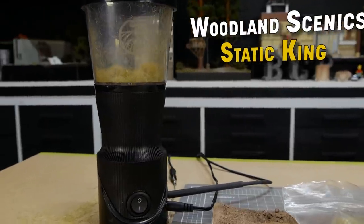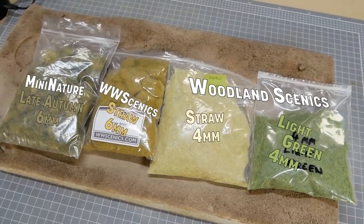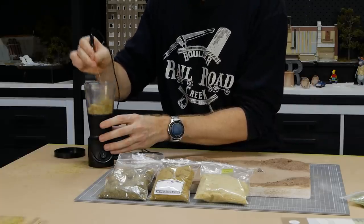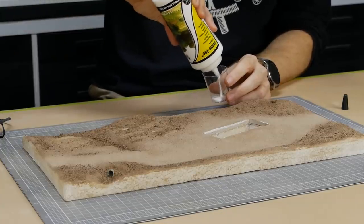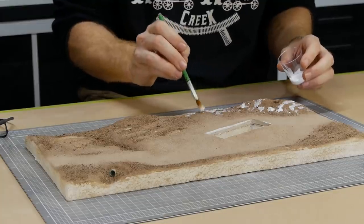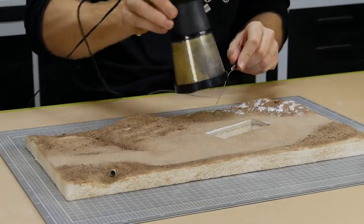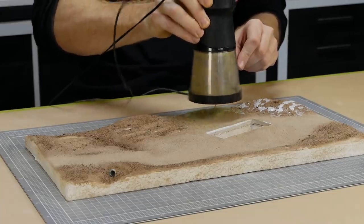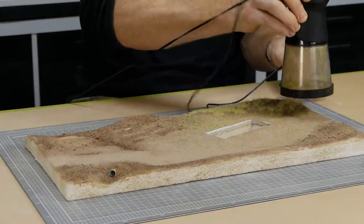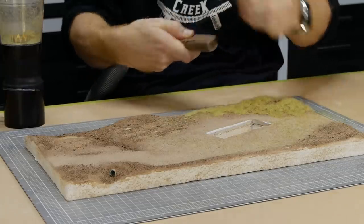Now for static grass — I'm using the Woodland Scenics static king. The hopper is filled with a variety of four and six millimeter grass to simulate dry grass you might see in mid-summer. Static tack is stippled across anywhere you want grass, deliberately leaving patches of dirt so the grass looks more wild and unkempt. The grounding wire is held close to the glue and the hopper is tipped over and shaken about five centimeters above the surface — like magic the grass falls from the hopper and stands upright in the glue. Excess is vacuumed up using a stocking over the end so it can be collected and reused.